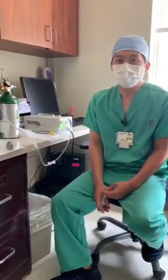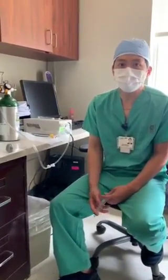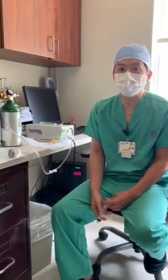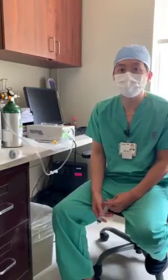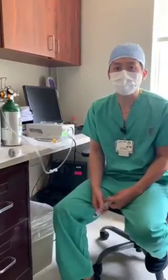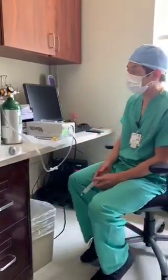Hello, I'm Dr. Din. I'm here at Larkin Community Hospital. We are going to trial some ozone auto-hemotherapy on our patients, and we're going to go through a demonstration so we can train some of the nurses and the residents here on how to do it.